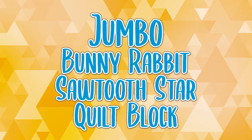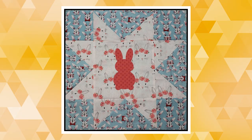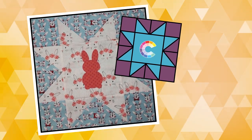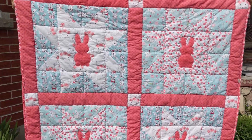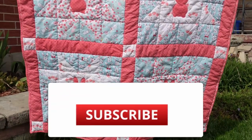Let's make a jumbo bunny rabbit sawtooth star quilt block. Welcome to another Craftcore quilting tutorial. This video will teach you how to make an oversized sawtooth star quilt block featuring an appliqué bunny. I'll include a link to the bunny template in the description, which is free to download and use on your personal sewing projects. After we make the block, I'll show you how to make a baby quilt using this block.